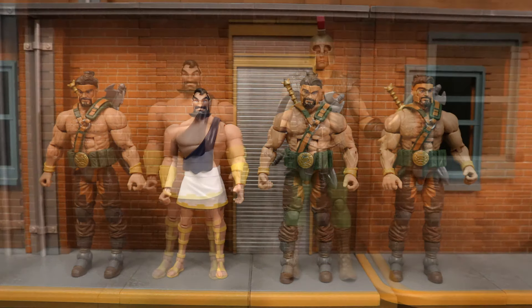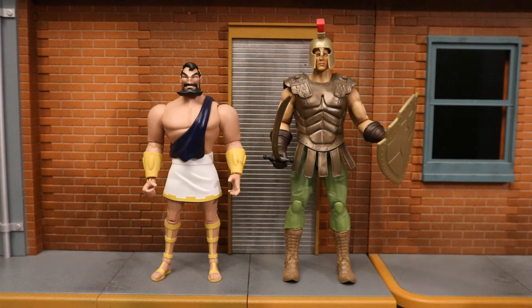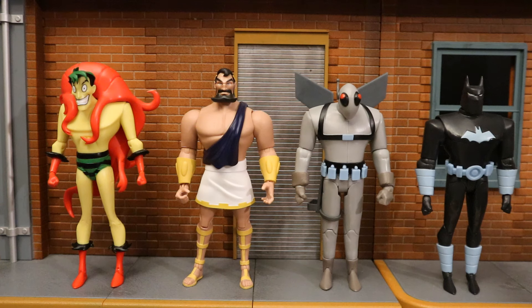Here he is next to a Wrestling Creative Superstar figure that I thought would make for another good Maxi Zeus thug. Now let's check him out with some other DC Direct Batman the Animated Series figures. Here he is with the rest of his wave — this is a Target exclusive wave, they're cell-shaded. We have Two-Face, Christmas Joker, Lightning Strike Batman, and Batgirl. Get all four and collect to build Maxi Zeus. I'm not sure if there's a plan for a chase figure in this wave.